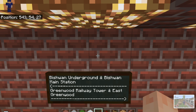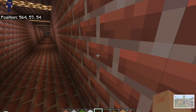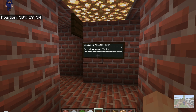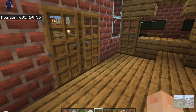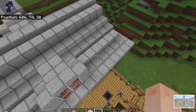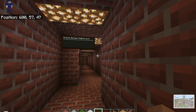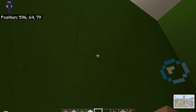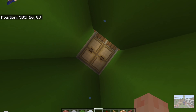You might as well leave this and go to the Greenwood Railway Tower at Greenwood East Station. I don't know why you'd want to walk all the way there from Bishwan, but technically you could. If you go to East Greenwood here, upstairs in the station — Bishwan's over there, we just went there through the tunnel — if you head the other way at this intersection, you can go up the lift to the Railway Tower.